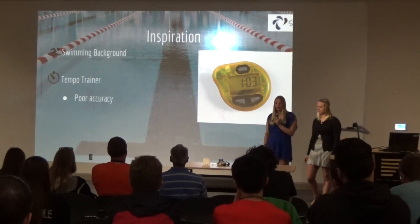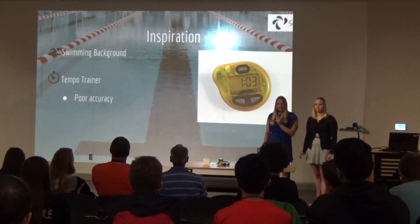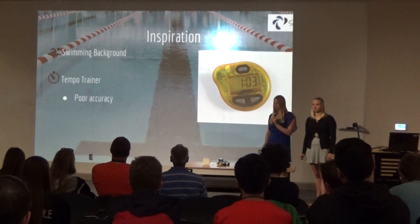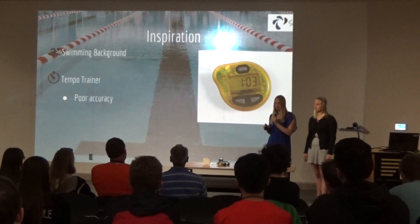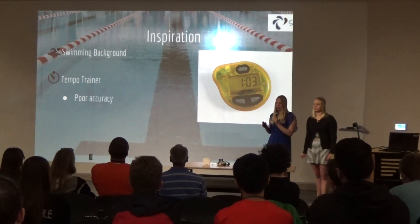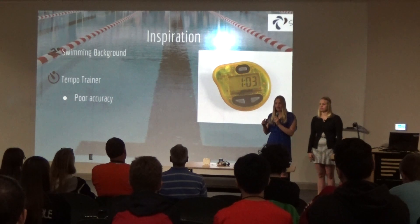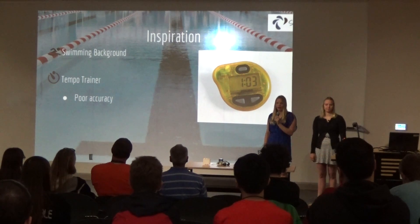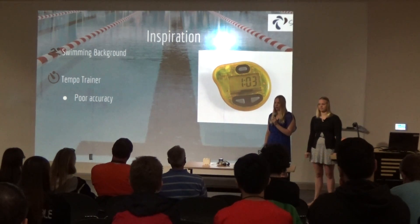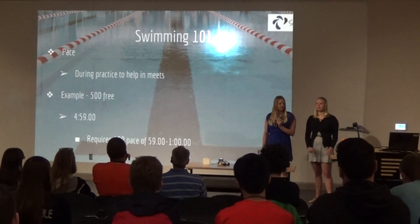Because of our swimming background, we wanted to do a project that implemented that. A lot of our focus is on pace training in swimming. One of the products currently in use is called the Tempo Trainer — you set it to a certain time and it beeps every time you reach that interval. However, this has really poor accuracy. I've used it many times and one of the problems I've had is that I'm already flipping when it beeps, so I don't actually know what my actual pace was.